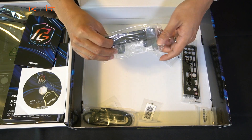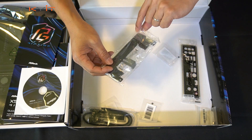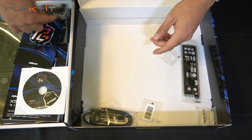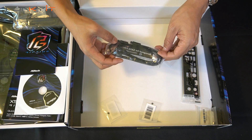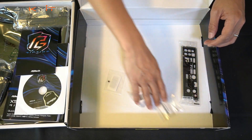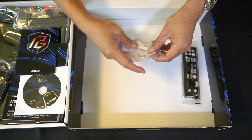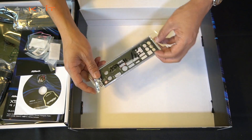We also have the graphics card holder bracket, which mounts onto the motherboard and has an adjustable lever to support the graphics card. There's a pair of SATA cables for your hard drives, three M.2 screws for your SSDs and Wi-Fi modules, and of course the I/O backplate.